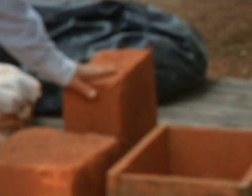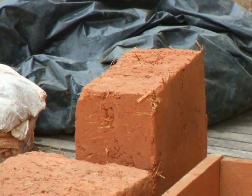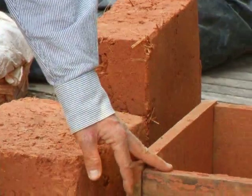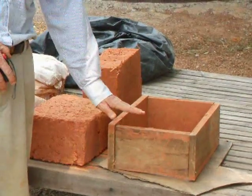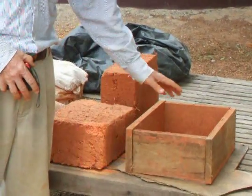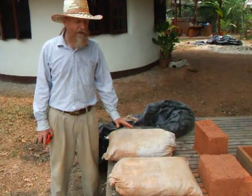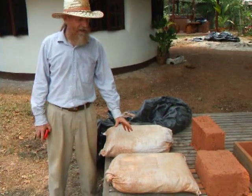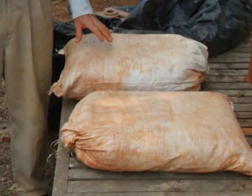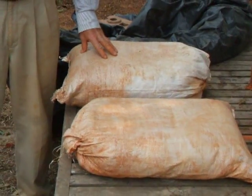This block back here is the adobe — just the traditional adobe mix. We're using this wood form, 10 inches by 14 inches by 6 inches high. That's a typical size earthen block. You could put these same materials in earth bags, but it's a lot of extra work. It would only be worthwhile probably if you wanted something special like a lightweight insulated earth bag.